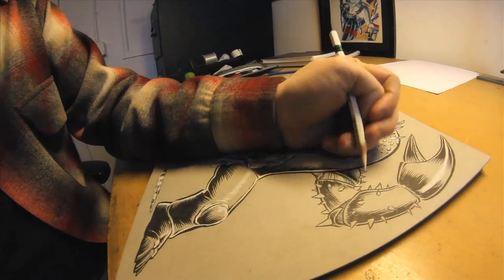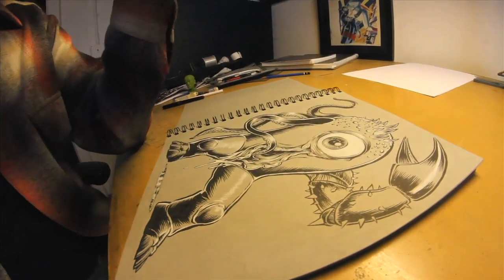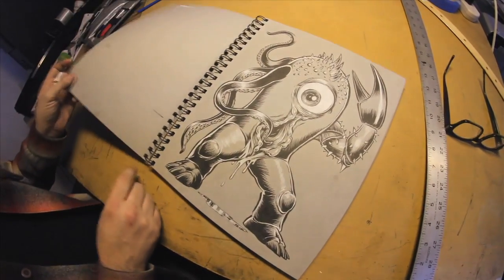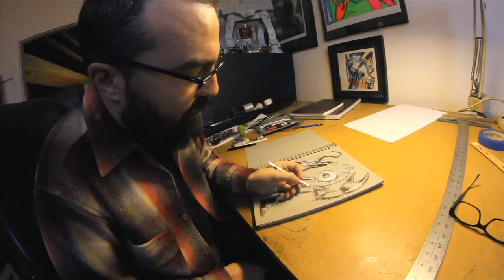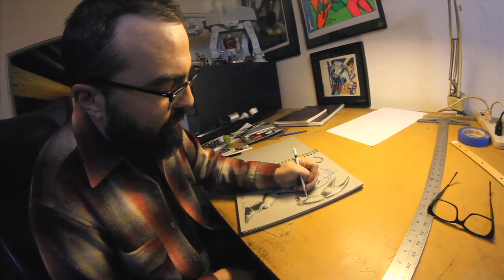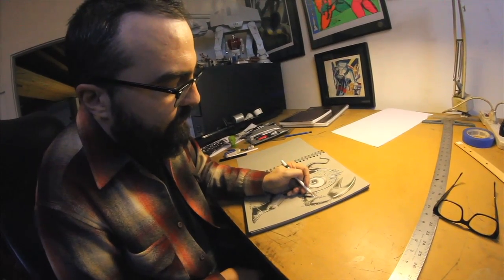I've been doing a lot more sketchbook work lately. I've never done this kind of thing with darker colored paper and then using a white pencil to do highlights. The other day I was at the art store and I said, I'm going to grab a sketchbook with some gray paper and start trying to do this.